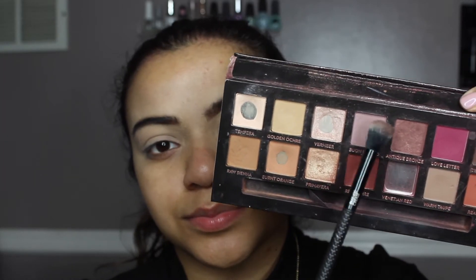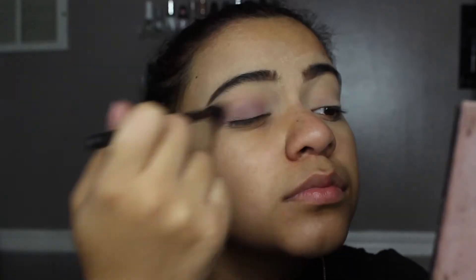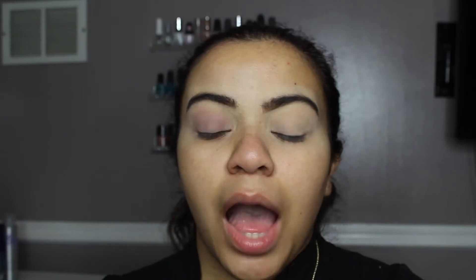Since we're doing a smoky liner for today's look, I thought it would be beautiful to incorporate the colors in this palette. To start off, I'm taking my fluff brush from the Motör Pro brush set and picking up this dusty rose shade, applying it all over my lid. I'm adding this shade to give the eyes a little more color, as opposed to having a smoky liner by itself — I want it to look like an overall smoky look.